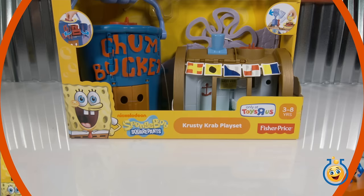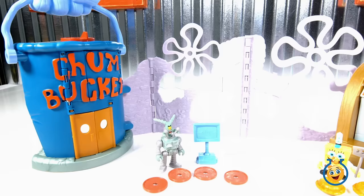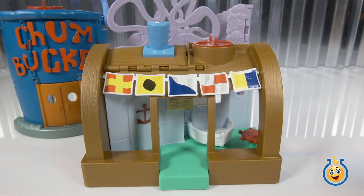What do you say we snap our fingers and open it really quick? All right, LB, so we've got the Chum Bucket, the Krusty Krab, Plankton, and SpongeBob. What do you say we get playing? I want to be SpongeBob. OK, so here's the Krusty Krab.